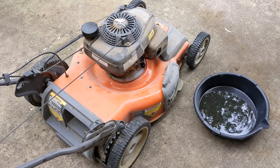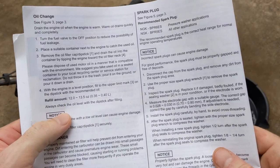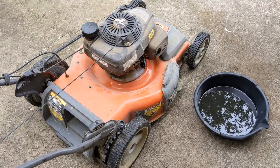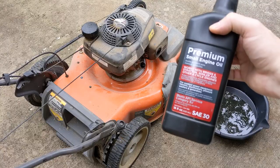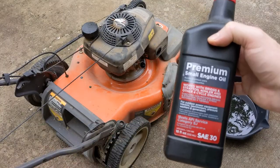The new oil should be 0.35 to 0.4 liters. I have here some premium small engine oil, 30 weight, and it's category SJ, which is what the manual calls for.